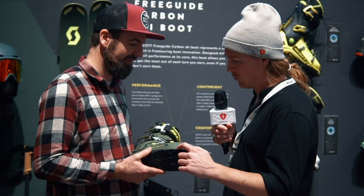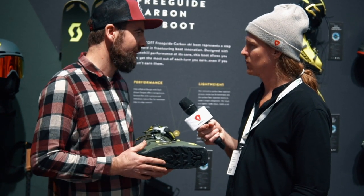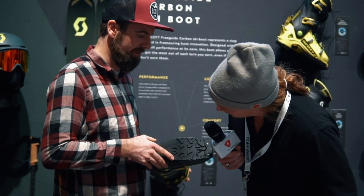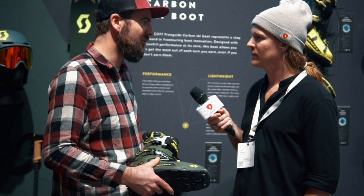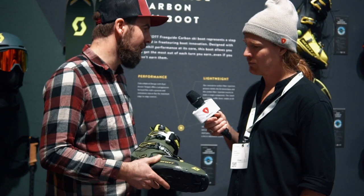Are these screws here to change the sole? Yes, if the boots get worn you can simply replace the sole by removing a few screws — it's an easy process. The sole is Skywalk, which is also used by other ski boots on the market, providing good grip and good durability.